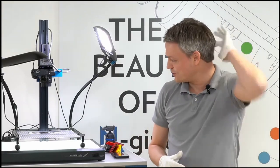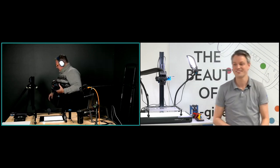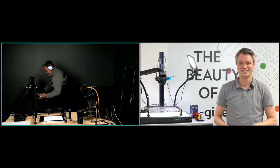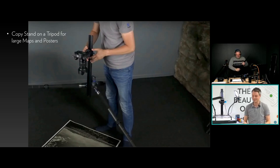Matt adds that he's been having a great time going through his archive, getting well-made prints digitized. It's hard to wrangle these things because moisture or lack of moisture can really wreak havoc over time. The next configuration uses the modular nature of the system — you can remove the column and attach it to a tripod to copy even larger objects or subjects: maps, plans, whatever.